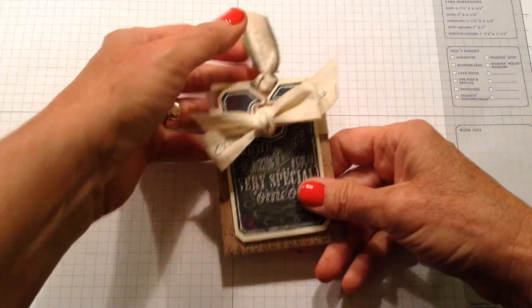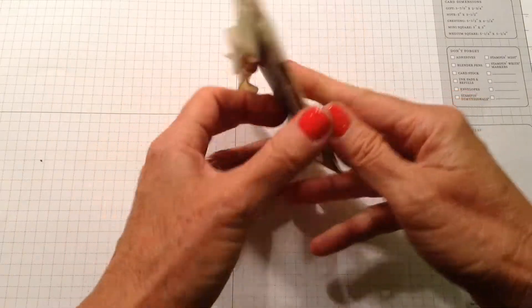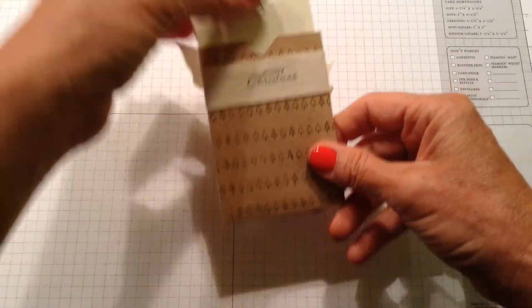Hey stampers and crafters, thanks for tuning in today. Today I want to do my third in the series of Christmas in July, and I'm going to show you how to make this gift card holder — real simple, real quick.